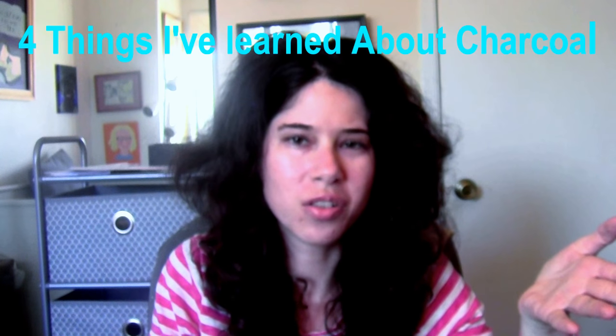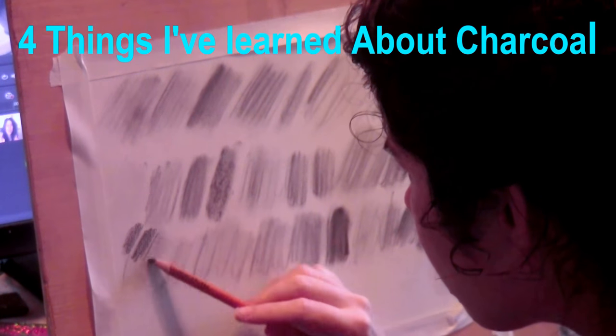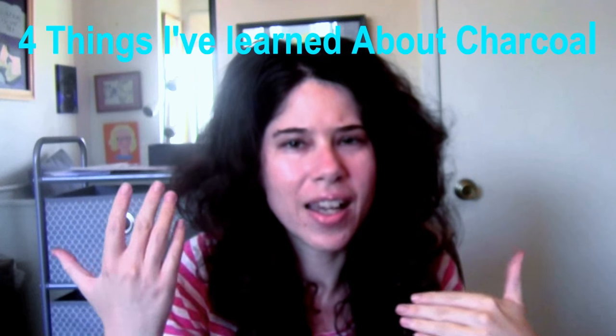Today I'm going to tell you why you might want to mix charcoal with graphite. A while ago I made a video about four things I've learned about charcoal — I'll put a card up that'll take you to that video. Something I've never shared though is that sometimes I like to mix charcoal with graphite, as I've done in these two drawings.